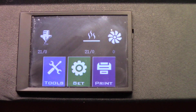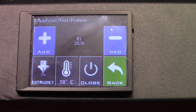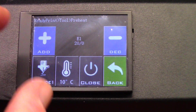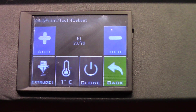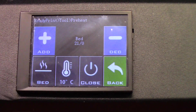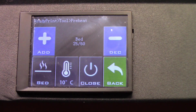On the Artillery 3D, go to Tools, then Heat, and preheat everything the same as before. Select Extruder and increase it by multiples of 10 — you can change the increment right here — going 1°C, 5°C, 10°C. Take it up to about 200. Then move to the bed and set it to 60. The bed heats up much faster than the A20M because it has a 110-volt bed with mains power going to it.